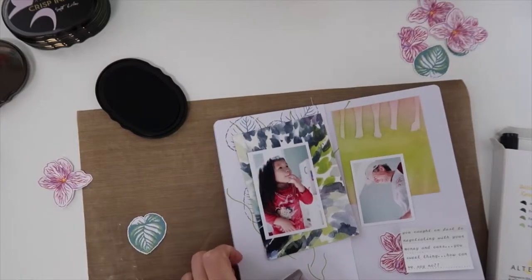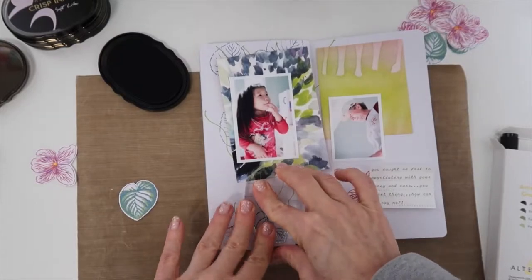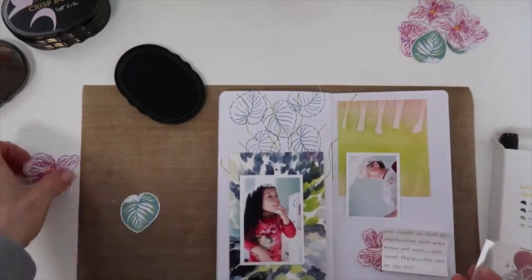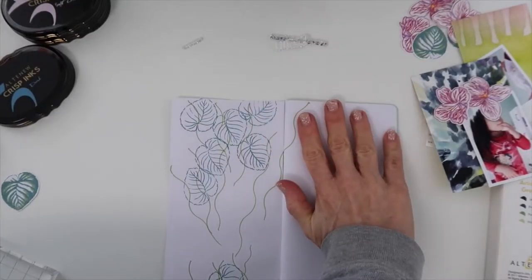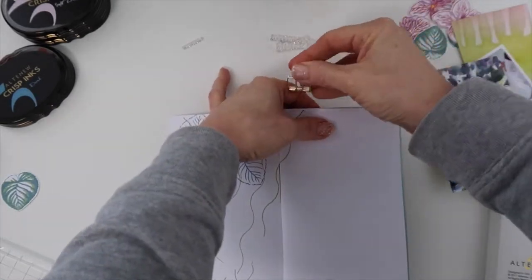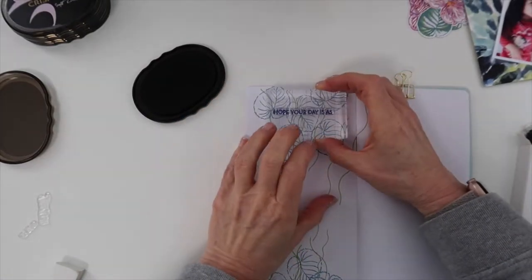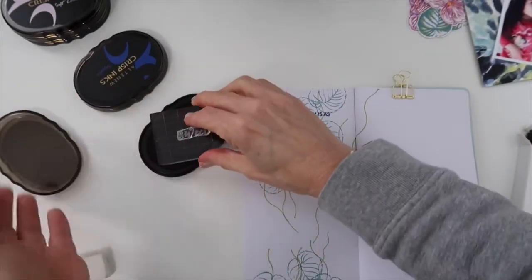This is especially the left side — I think both sides end up being pretty full, but this side is definitely the fuller side. This is the main photo; it's a conversation — I think my daughter might have been three and she was negotiating her allowance and how much extra she would need. Anyway, it was just priceless. I have this documented in a 12 by 12, but I'm going back and documenting in the traveler's notebook. I really do love the size of scrapbooking.